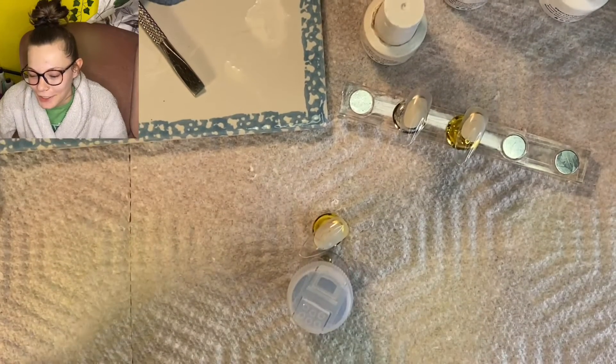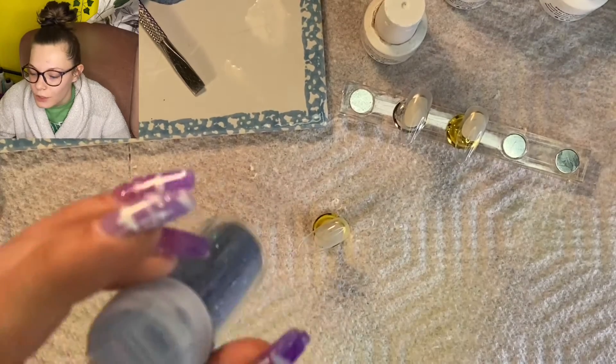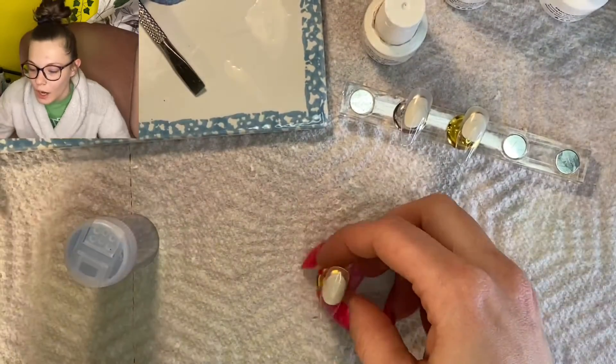What's going on everyone, welcome back to another video. If you haven't already subscribed yet, make sure you do that and give this video a like as well. So let's jump right into it — I'm going to be showing you guys three different ways to apply loose glitter to your nails.